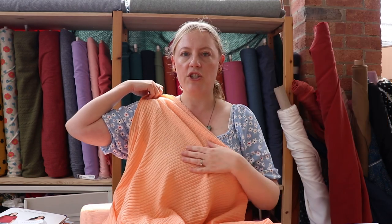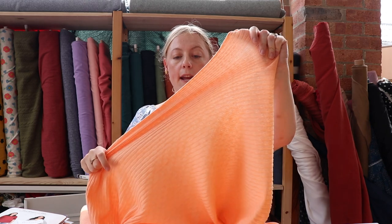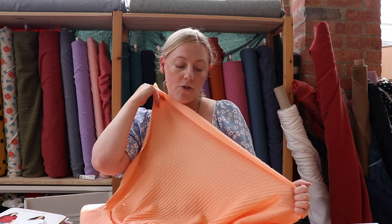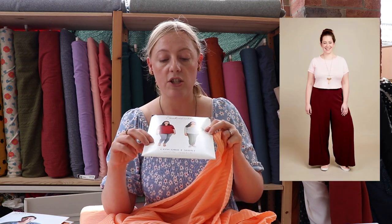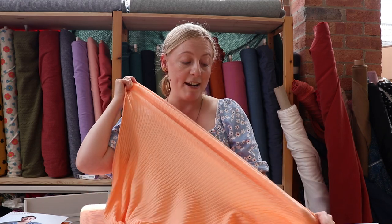It's got really nice texture to it, it's nice and soft, and it's got really good stretch and recovery. This would be perfect for making yourself a t-shirt for the summer, especially in these bright lovely colours. The t-shirt pattern we thought of was the Cashmerette Concord t-shirt — we've got it in both size bands in stock — and this fabric would work really well, perfect for the spring-summer.